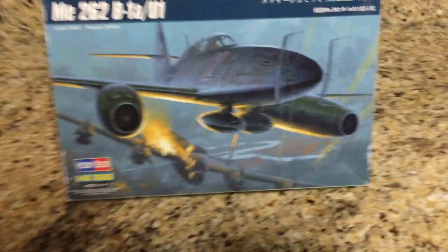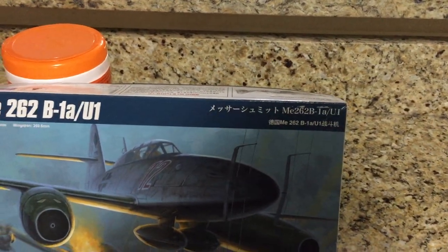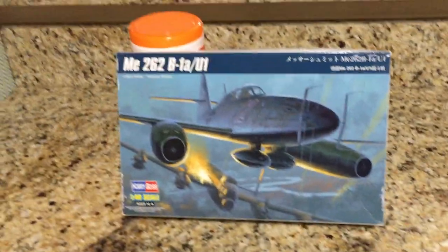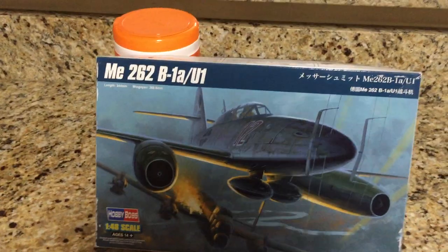The aircraft came with two Junkers Jumo 004 turbojet engines, which actually came with reliability problems. So there were engine problems with that once it got designed.